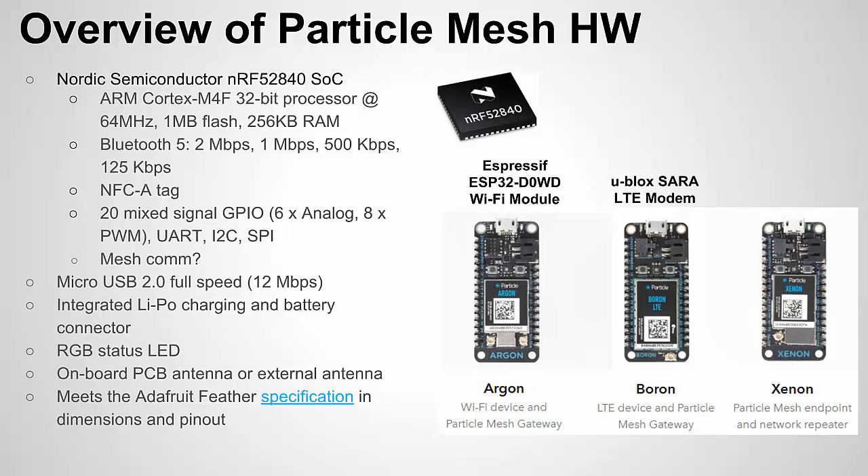There are three boards, and I'm going to talk about the Boron and the Xenon. The whole idea is this is a mesh series. In the past, Particle has sold IoT development boards that connected to the cloud, but this actually allows you to set up a mesh network — typically a network where you can pass data through nodes. They have a central gateway that takes all the data from all the nodes and passes it up to the cloud. The Argon would be the Wi-Fi gateway, and the Boron is the LTE or cellular gateway, so it doesn't matter if you don't have a Wi-Fi signal as long as you have a cellular tower in the area.